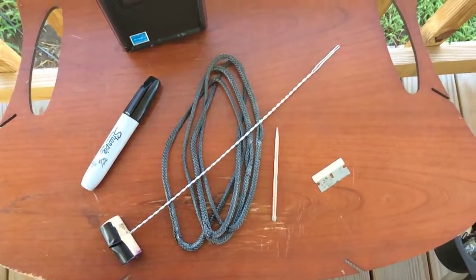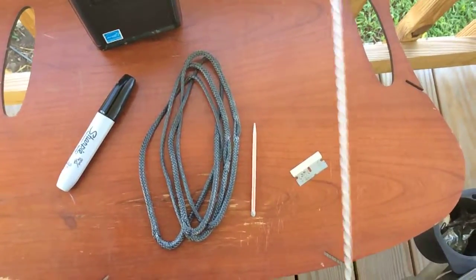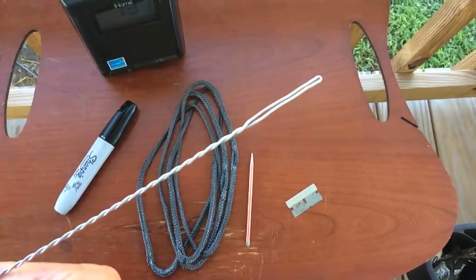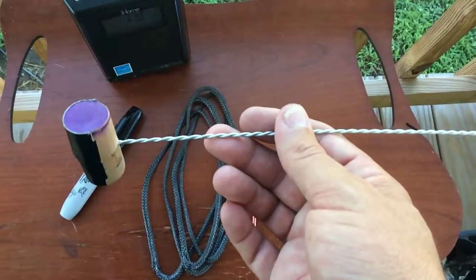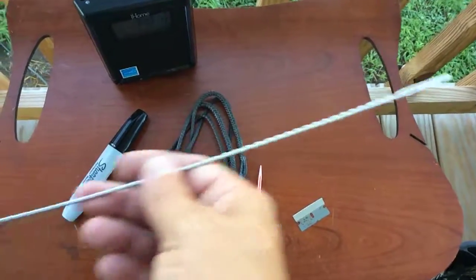Okay guys, this is Jay from Fin Feeder Flies again, working on some whoopee slings and some continuous loops. I made this handy gadget to pull through — it's been fantastic working with it. It's a piece of aircraft aluminum wire I had when I was a machinist. I fashioned it with some twist-type pliers. It works fantastic.